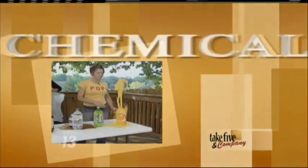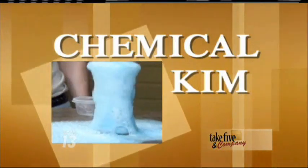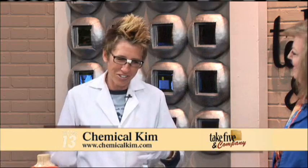Welcome back. It's time to have a little fun with your pumpkins this fall. Chemical Kim is here to show us how to make them ooze. You're always making stuff ooze. That's spooky! That's right — this is going to be some fun Halloween activities for making pumpkins ooze.